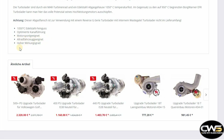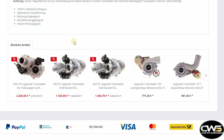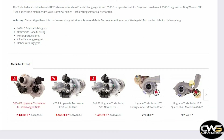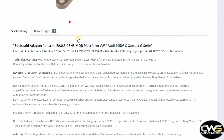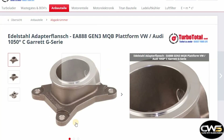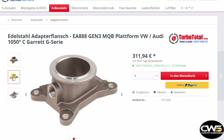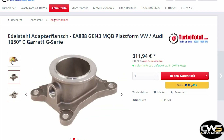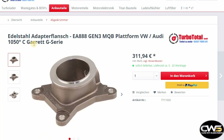The website has a lot more products — including hybrid turbos. I think they have a hybrid turbo with a Garrett GTX core, which might be really interesting for some people. But for me, I'm going with this adapter. Here are more pictures of it — this is the one I chose.